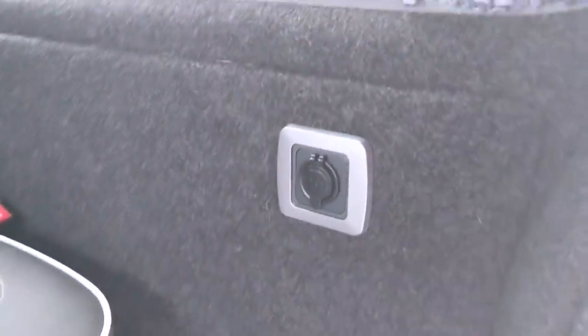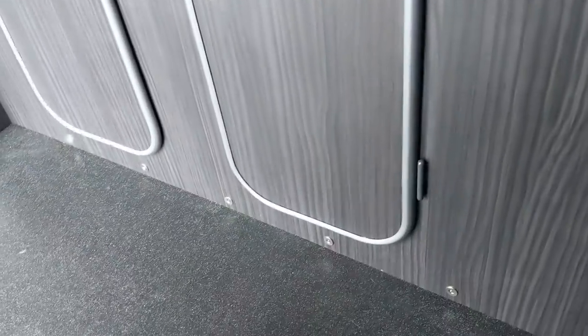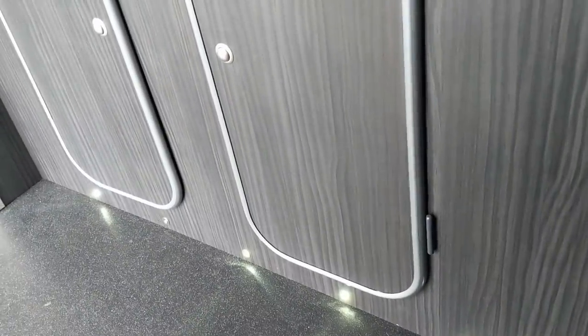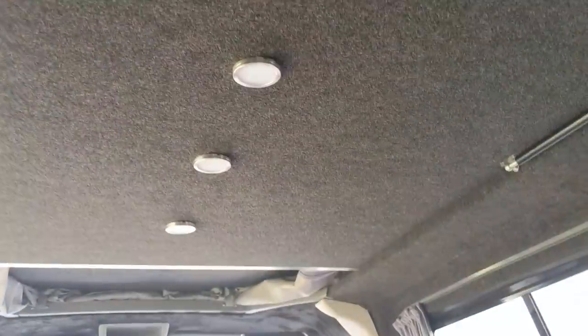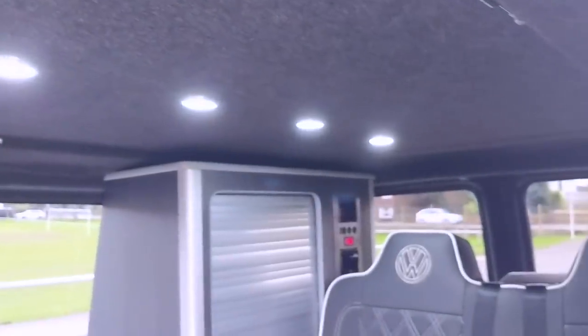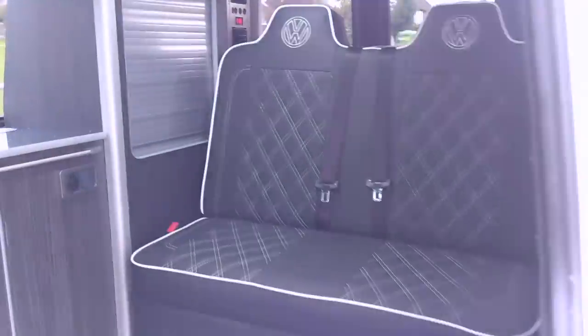At the back there's a USB socket for charging, and another one on the other side for the kids. Here are the light switches — one does the plinth lights along the bottom, and I have one broken light down here that I've ordered a replacement for. The other switch controls the roof strip — I've got a long LED strip along the roof, and all of those together provide more than enough lighting.